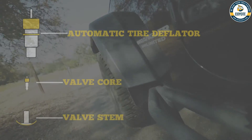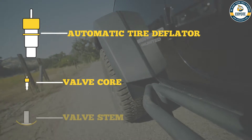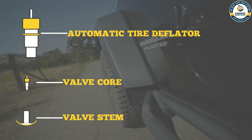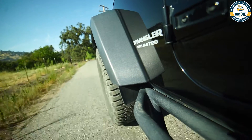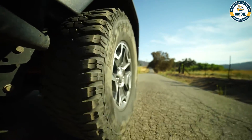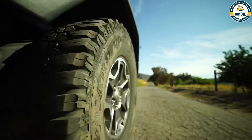In this video, we're going to talk about three things: automatic tire deflators, valve cores, and valve stems, and how they all work together. A valve stem is kind of something that just works — it's something on your vehicle and you don't really put that much thought into it. But let's break this apart and talk a little bit about all the components and how they work together.